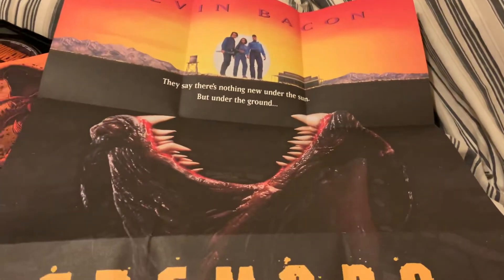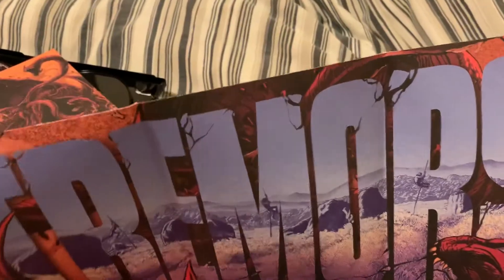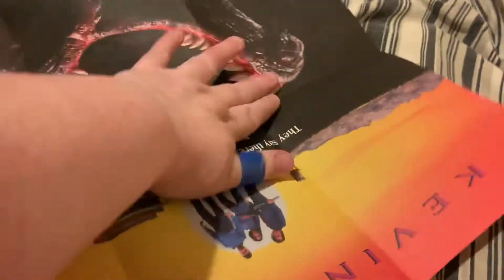So this is the original movie poster, which is awesome. This one is definitely going up on the wall. There we go - that is gorgeous, I love it, that's brilliant. Yeah, I'm having that up on my wall without a doubt. So there's one poster, we've got another poster.